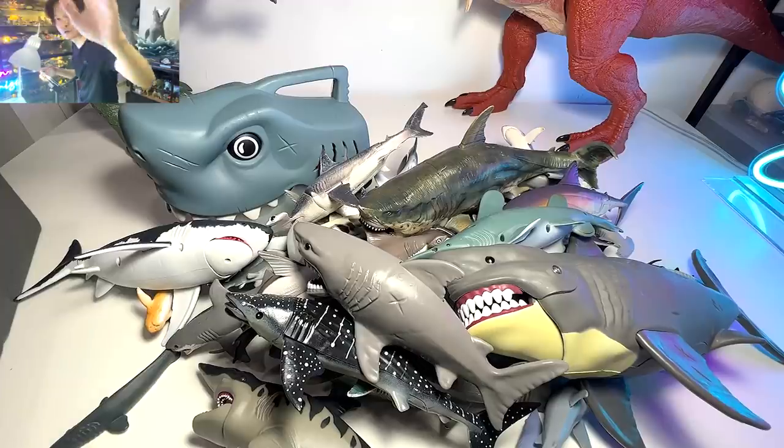Hey guys, so many of you have been asking me to show you my entire collection of shark figurines. So today let's take a look at my entire sharks collection. Let's go!